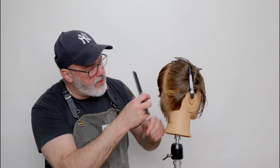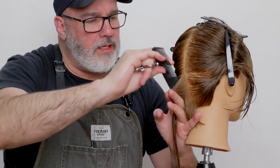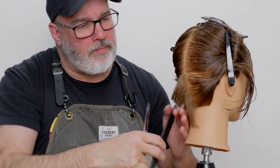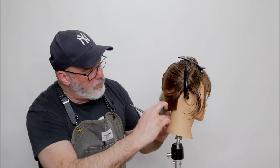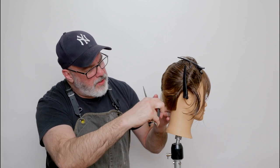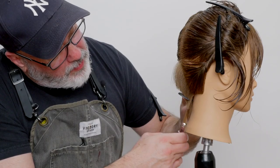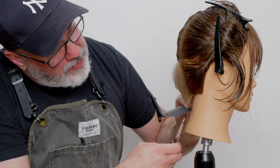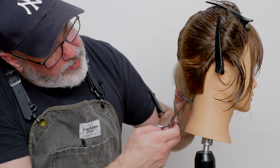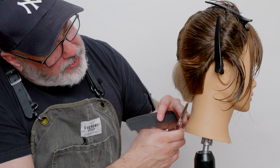I'm not worried about this — I'm just looking at that graduation line right now. Hold that out, there's my line. Cut that through. Now let's go through and clean up our underneath. Cross-check that through. Now I'm going to go through and point cut this bottom to compensate for any kind of little calyx that I have, so it's not quite using as much tension as if I was combing it down and cutting it completely 100% blunt.